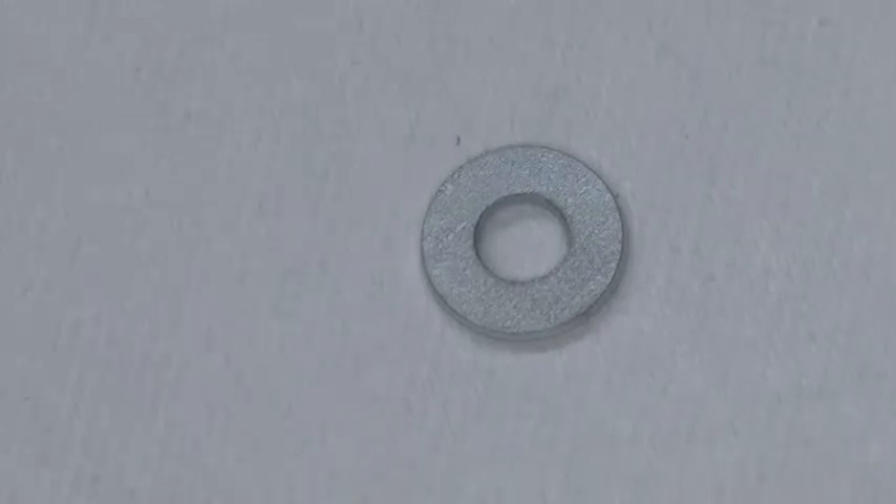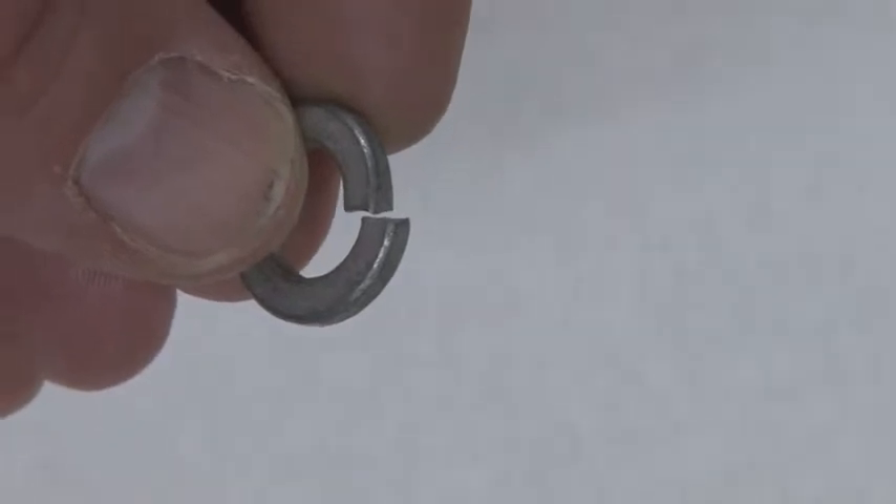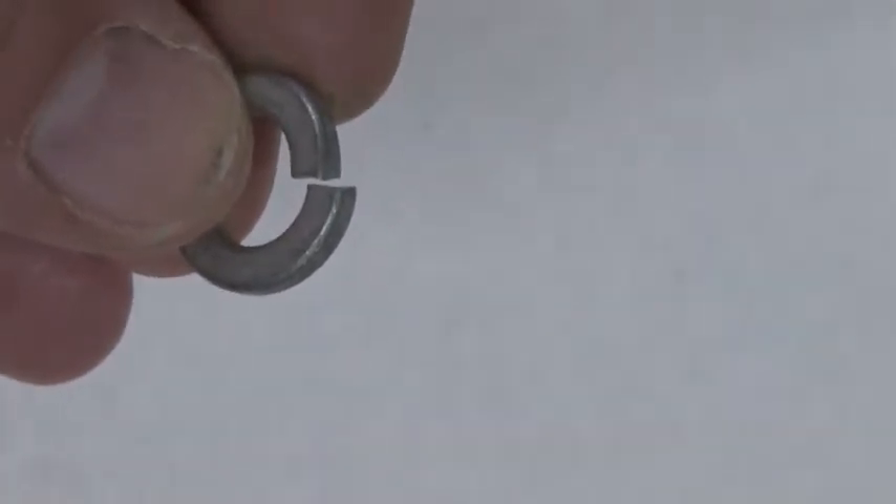This is a flat washer. This is a locking washer. You can see that it's broken, and then as you tighten it up it puts pressure on the washer to keep everything locked in place.